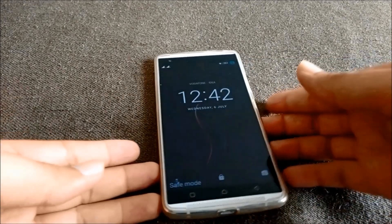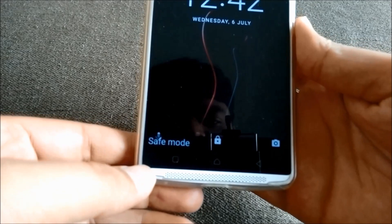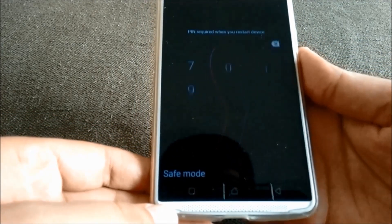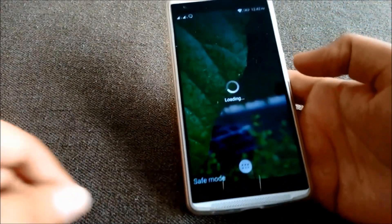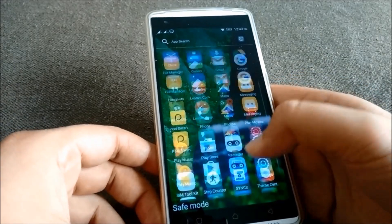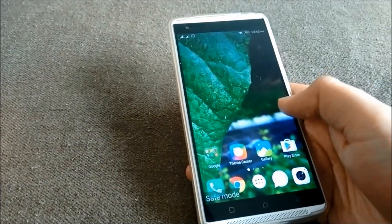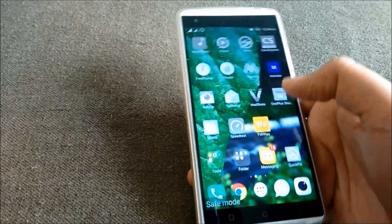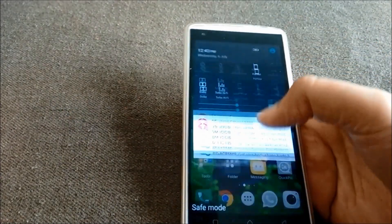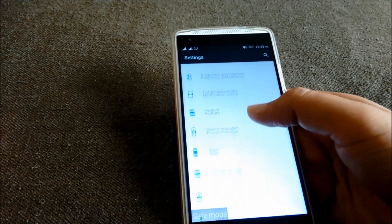Now that it has started in safe mode, you can see it is mentioned here — safe mode. Only the factory applications will be loaded up and all other applications will be greyed out. You will still be able to remove those applications.